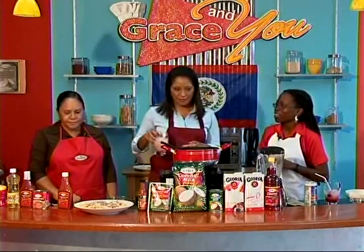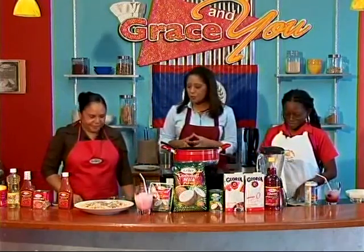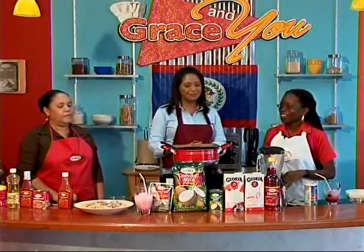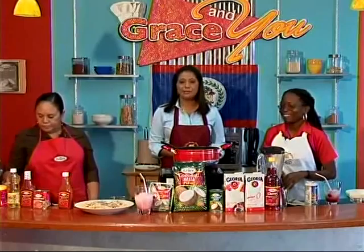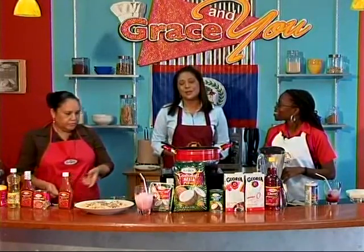Thank you very much for two brand new recipes — it's been fun as usual, and we hope people try them at home. That's it for now; we'll take a quick break and then join William in the studio. We'll be back in a few.